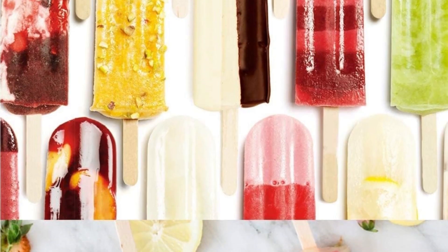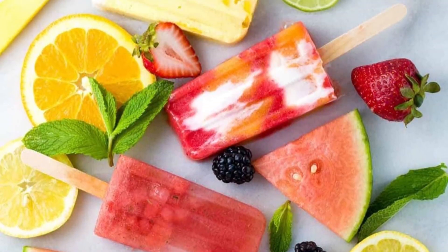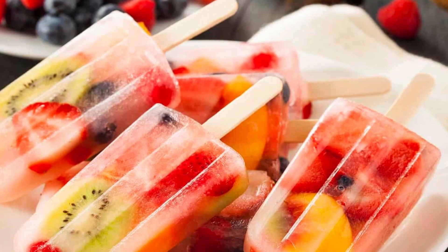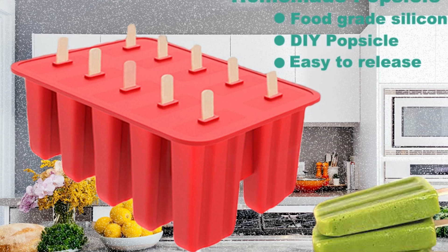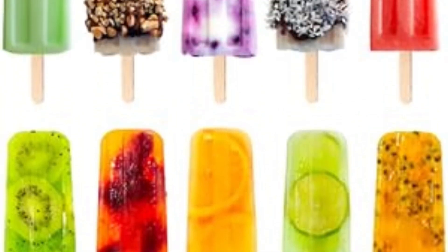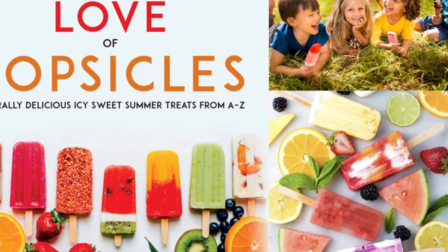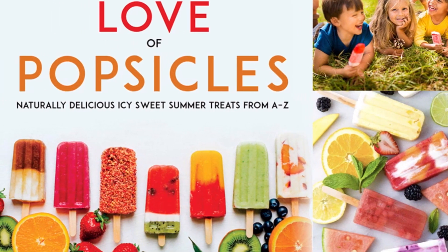The set comes with handy popsicle bags, so you can make 10 popsicles and pop each one in a bag to freeze, then make another batch. Each of the 10 classically shaped molds holds 3 fluid ounces, making each treat comparable to what you'd find in the grocery store. For more details, please see the link in the description. Thanks for watching.